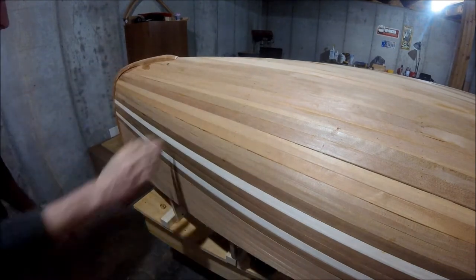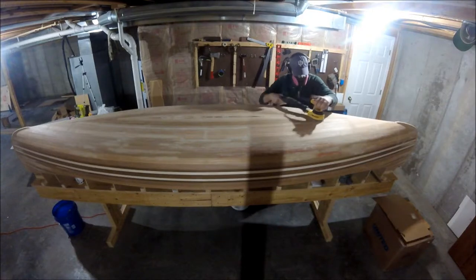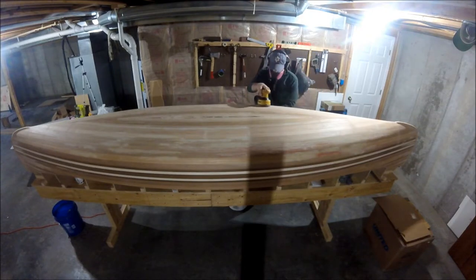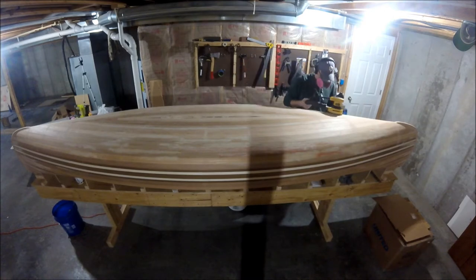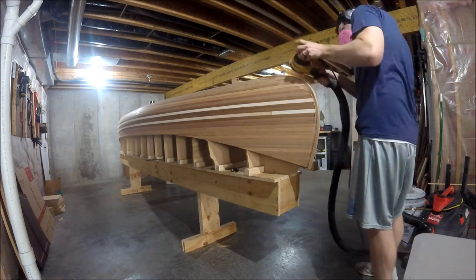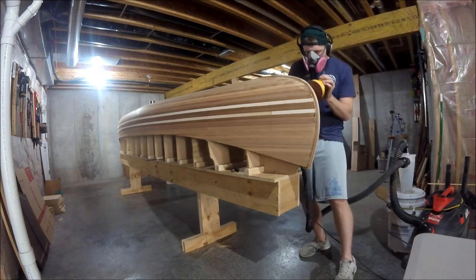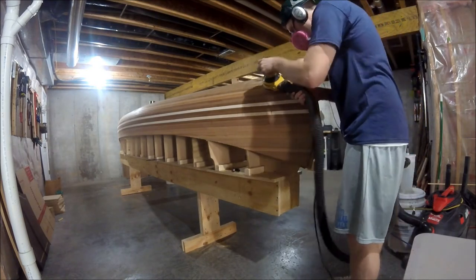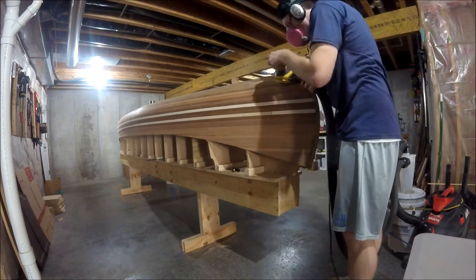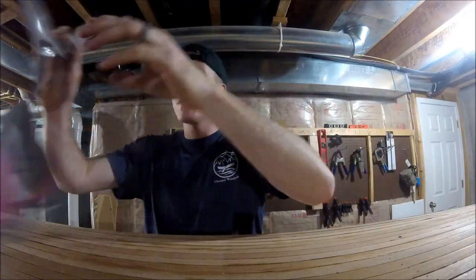I'm not super comfortable with my block plane, so I didn't want to overdo it. After I knocked down the really high spots, I converted to my orbital sander. I'm using 60 grit, and I just want to get a single pass over the canoe and knock away any frail edges from the bead or cove strips, and just kind of expose any problem areas. I do my best to wear safety gear when making videos, but let me just say it's important for you to get a nice dust mask when sanding your cedar strip canoe. This is one of those do-as-I-say, not-as-I-do type things.